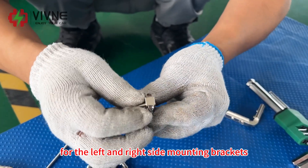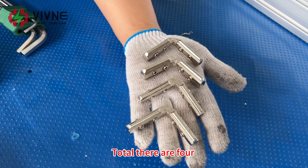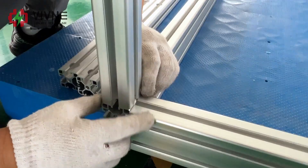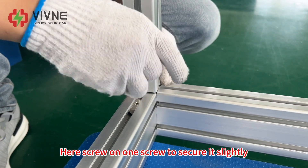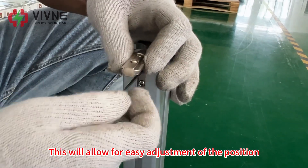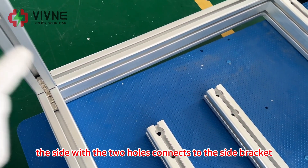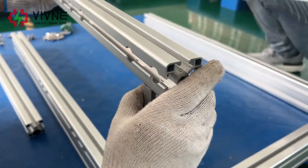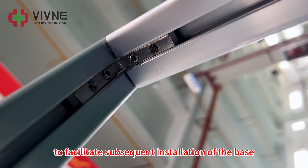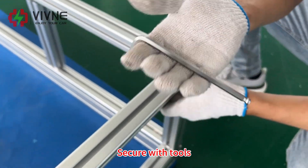Now install the accessories for the left and right side mounting brackets — four in total. Screw on one screw to secure it slightly; no need to tighten completely, as this allows for easy adjustment of position and installation of the base later. Start installing the rear bracket: the side with the two holes connects to the side bracket. Similarly, first tighten one screw at the top and bottom to facilitate subsequent base installation, then secure with tools.